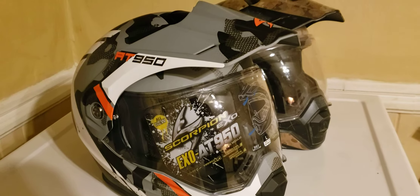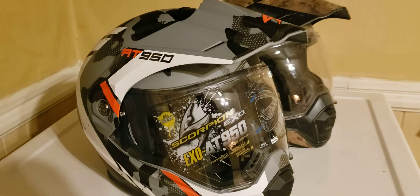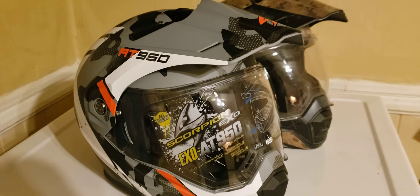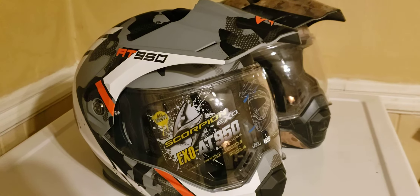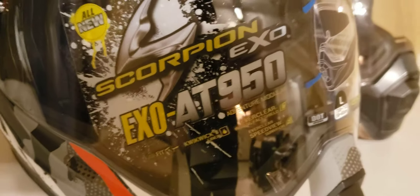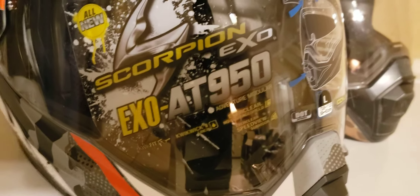Hey guys, welcome to my channel. Please take the time to hit the red subscribe button, hit the notification bell, hit like, and leave a comment. This video is about the Scorpion EXO AT950.